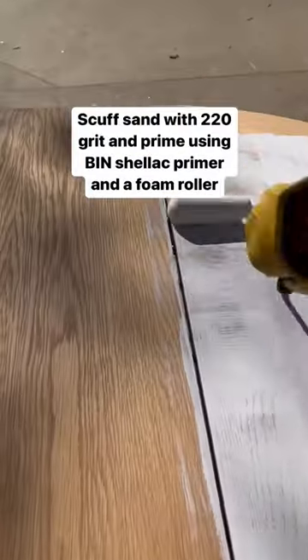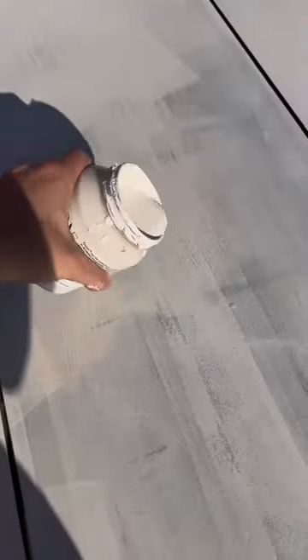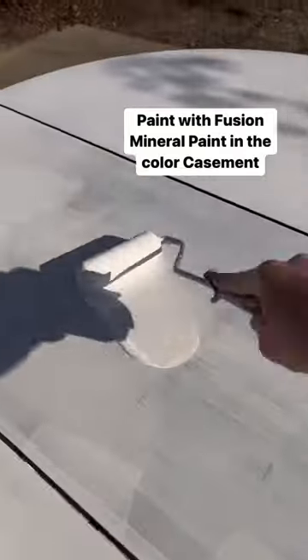Scuff sand with 220 grit and then prime with BIN shellac primer. Then paint the table using Fusion Mineral Paint in the color Casement.